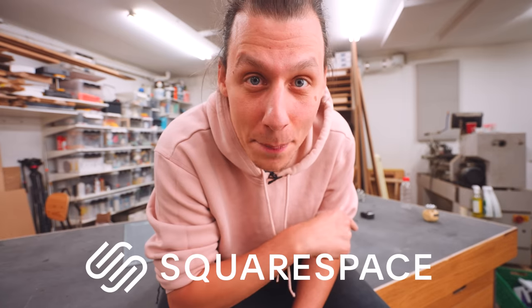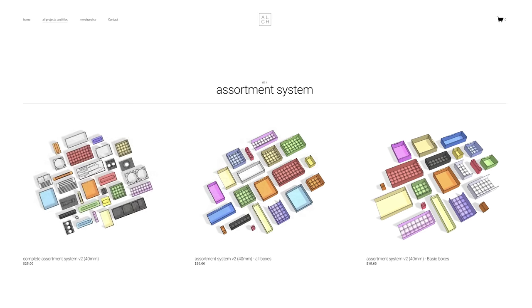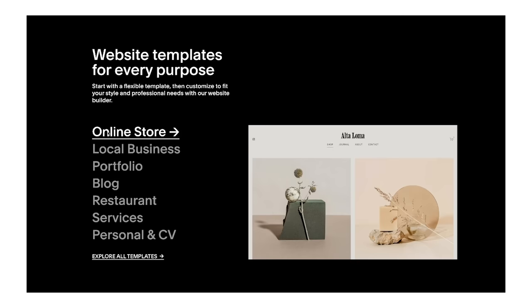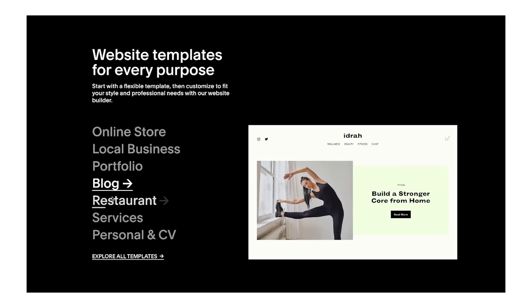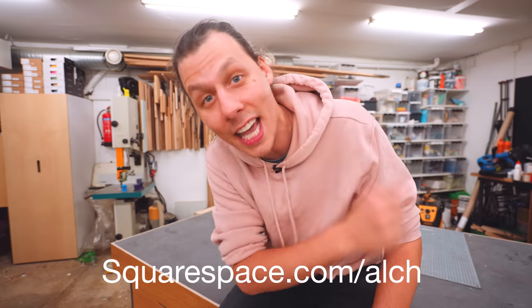I've spent a ton of time making all sorts of different variations of both the boxes, base grids, and all the other cool stuff you'll see in this video. I'll make it all available on my website, which I created using Squarespace — today's sponsor. Squarespace is actually a huge part of why I'm able to do what I do. Whether you sell physical or digital products, Squarespace has the merchandising features to make your products look their best online, including e-commerce templates, inventory management, a simple checkout process, and secure payments. With the new Squarespace Fluid Engine, it's never been easier to unlock creativity — start with a best-in-class website template and customize every design detail with their newly reimagined drag-and-drop technology that works on both desktop and mobile. Head to Squarespace.com for a free trial, and when you're ready to launch, go to Squarespace.com/ALCH for 10% off your first purchase of a website or domain.